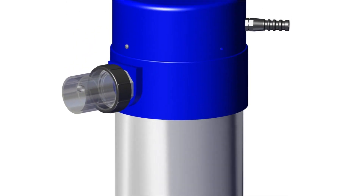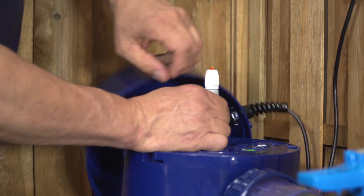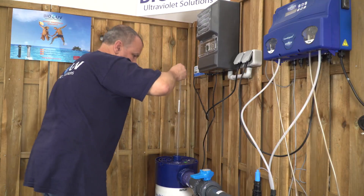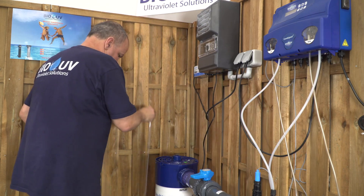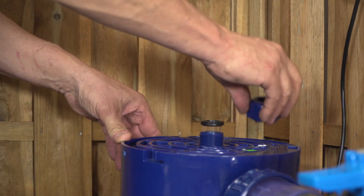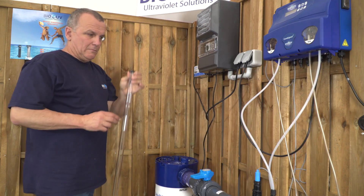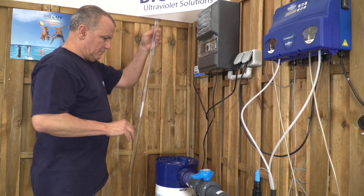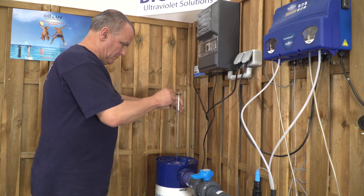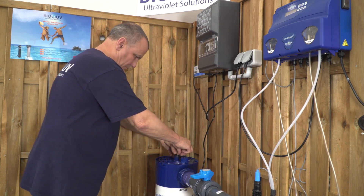Once the unit is empty, you have to unscrew the top and carefully take out the unplugged UV lamp. Be careful to keep the UV lamp very straight by taking it gently so as not to break it. Unscrew the sealing nut. Take out the quartz sleeve and clean it with some white vinegar and a soft rag in order to remove limescale deposits. Place it again in the unit by putting your finger inside so that it will be perfectly fitted in the hole located at the bottom of the unit.